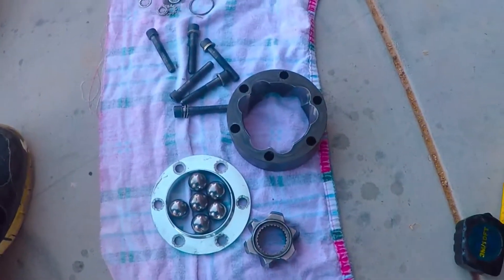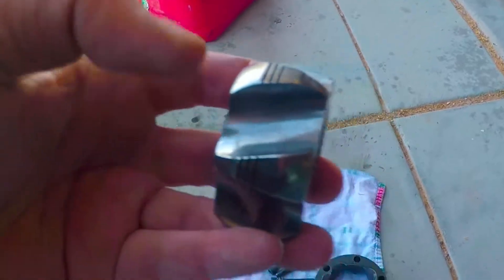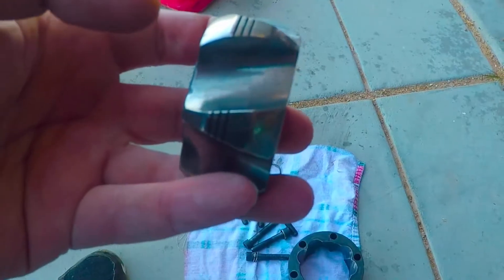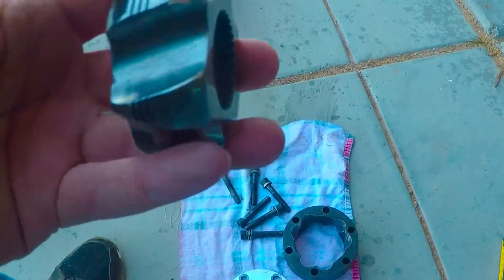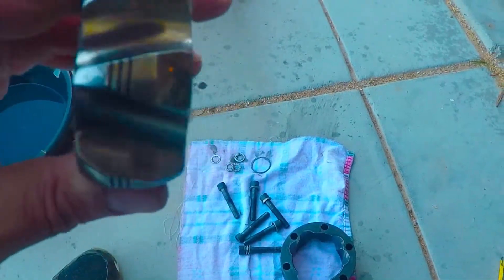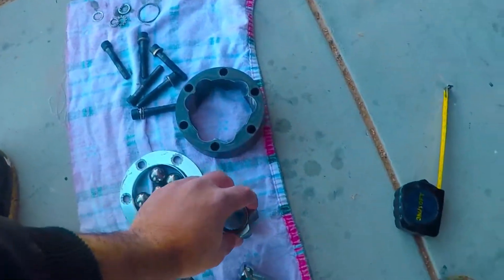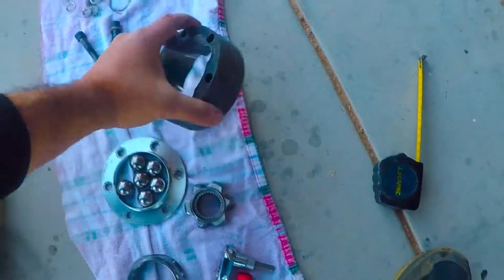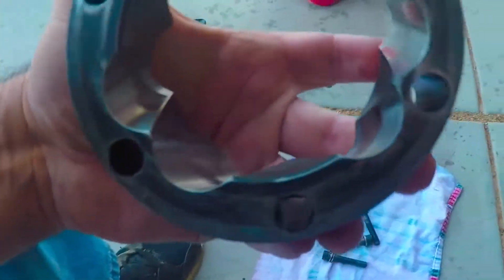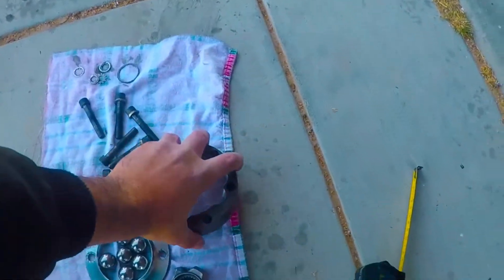Once you have all your parts washed off, you'll want to inspect them. Start with the star — fill in the grooves and look at them. If there's any burrs, or this one has a little light pitting I'm going to clean up with the Dremel, go ahead and do that. Same for the outer ring — fill in each of the grooves, make sure you don't have any spurs or anything for the balls to get caught on.